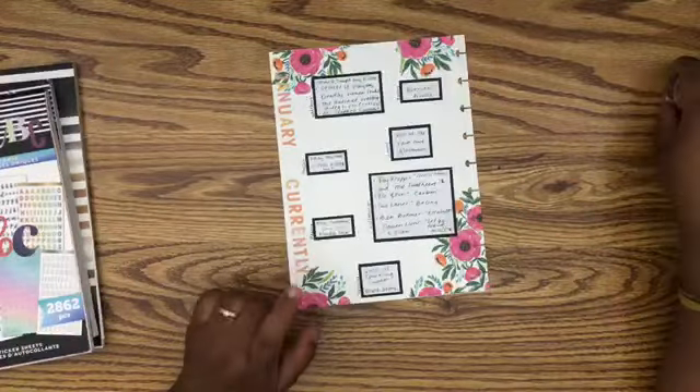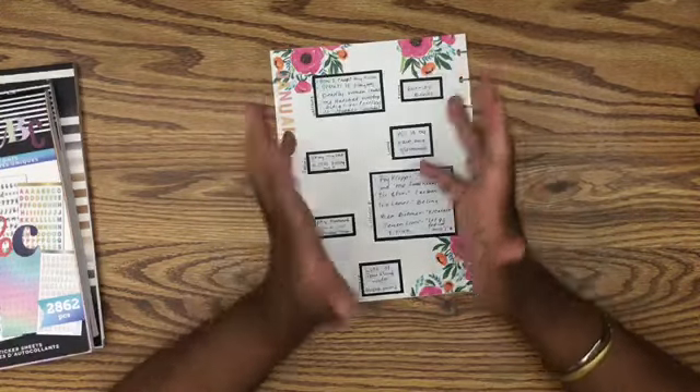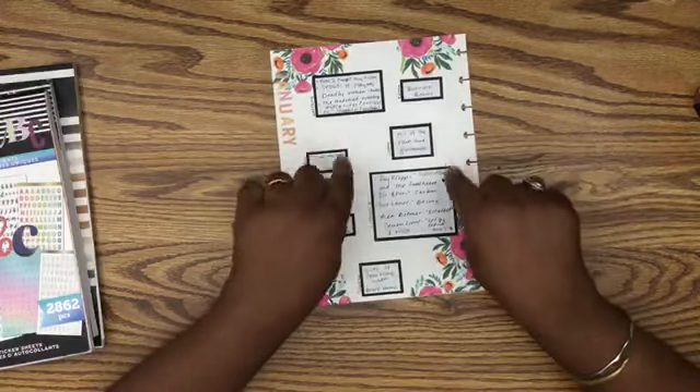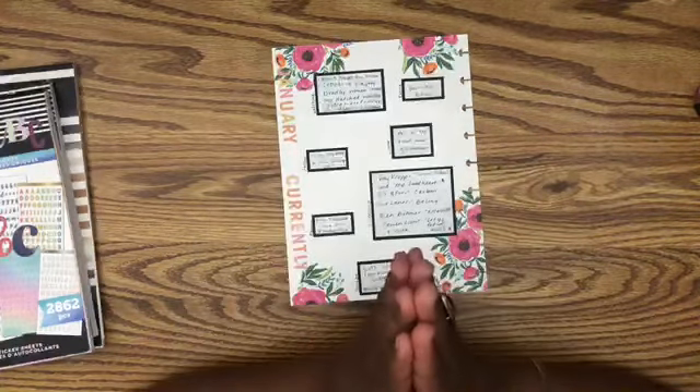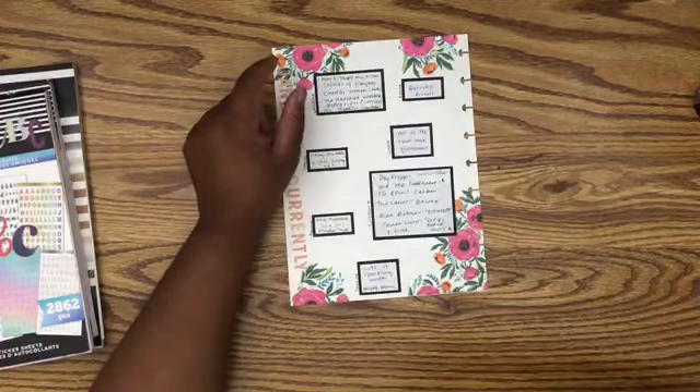Alright guys, if you liked this currently page plan with me, definitely give me a thumbs up, subscribe, comment, and click the notification bell so you'll be notified when I post content. Thanks again, and remember to have a beautiful one and try something new.